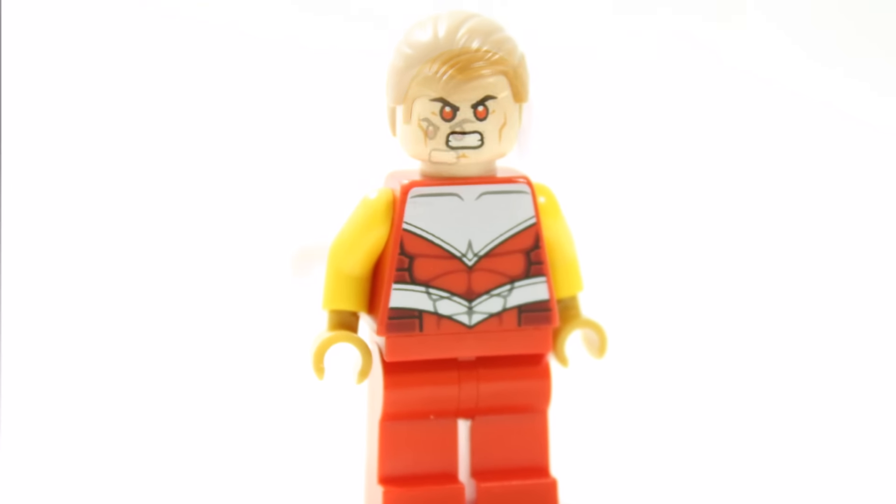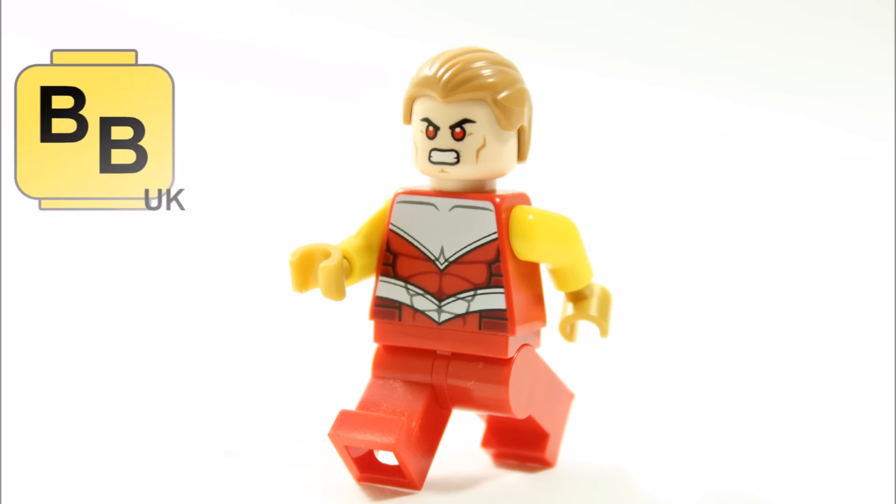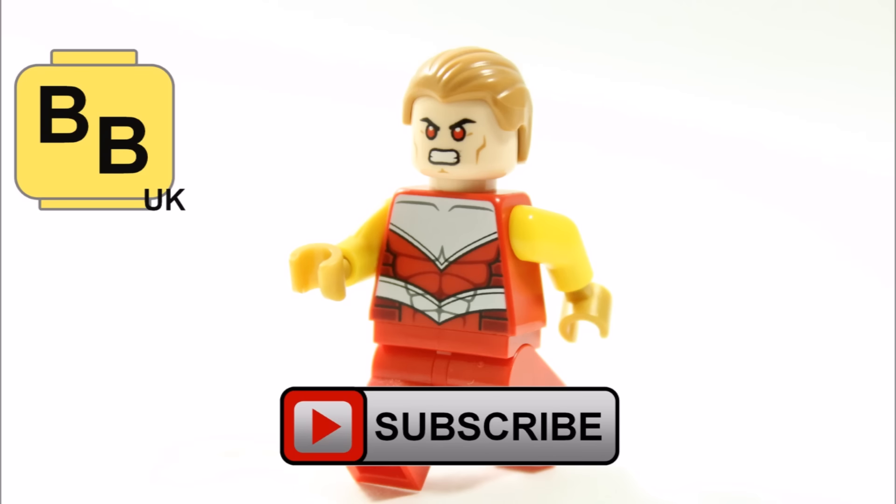Hope you enjoyed Brick Bros UK's custom Lego Marvel Superheroes Hyperion minifigure. Remember to like, comment, and subscribe to Brick Bros UK.